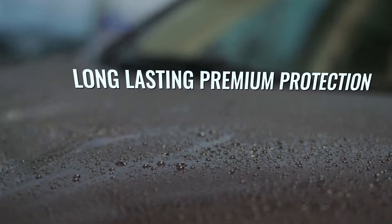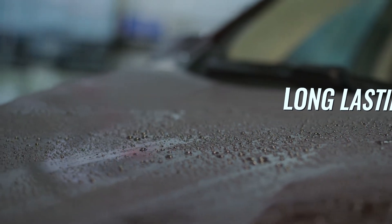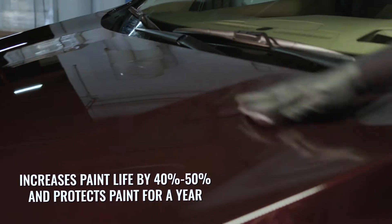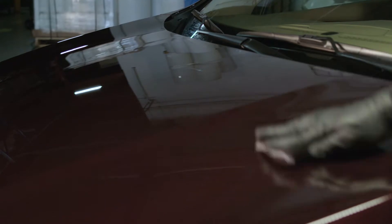Nanoskin Nanoceramic also contains a formula to protect your paint from UV rays, tree saps, oxidation, and even insects, while increasing the paint life by 40 to 50 percent. One application will last up to a year and will reduce dirt accumulation by 70 to 80 percent.